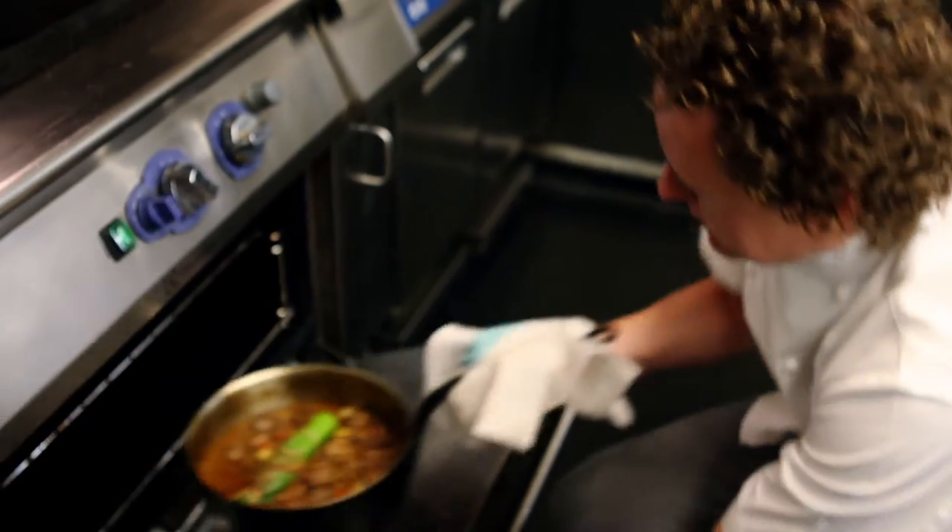The ethos of the restaurant is from nature to plate. I'm fanatical about my produce and I'll be bringing that produce to London.